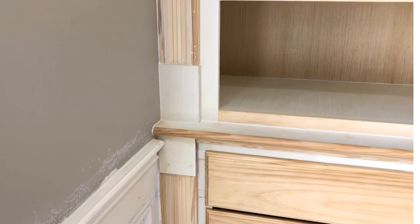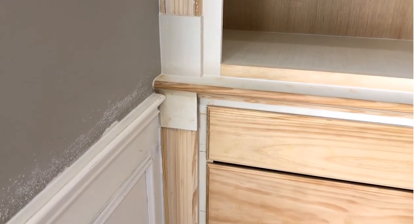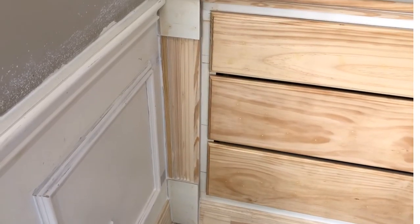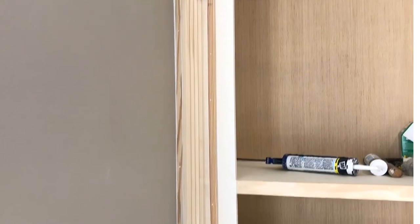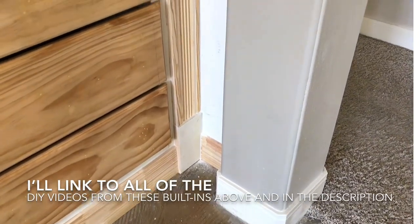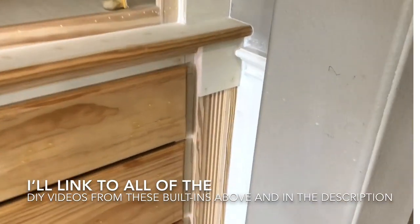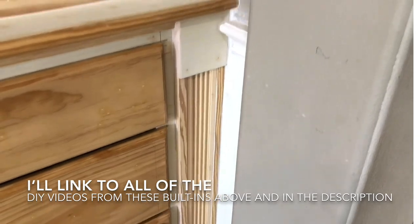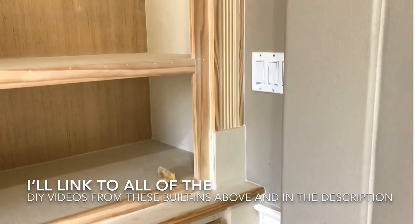I added a bit of molding detail to the upper and lower cabinets that brings the drawers and doors five or six inches away from the wall so they're easier to use. I also had to account for the arched opening on the side of the built-ins — adding that extra five inches means I can open these drawers without hitting the arched opening.